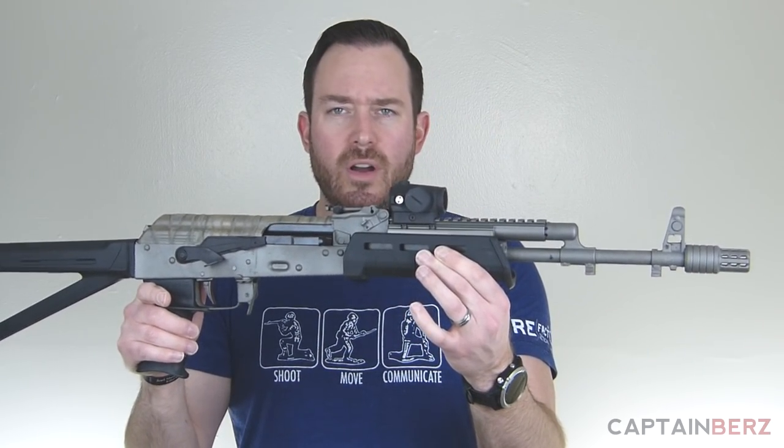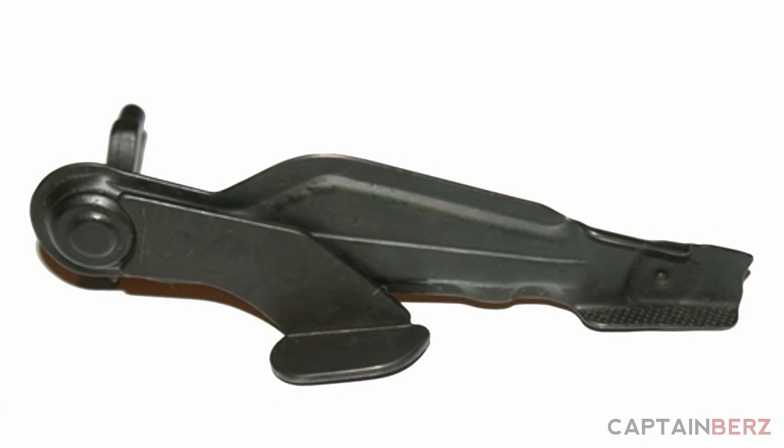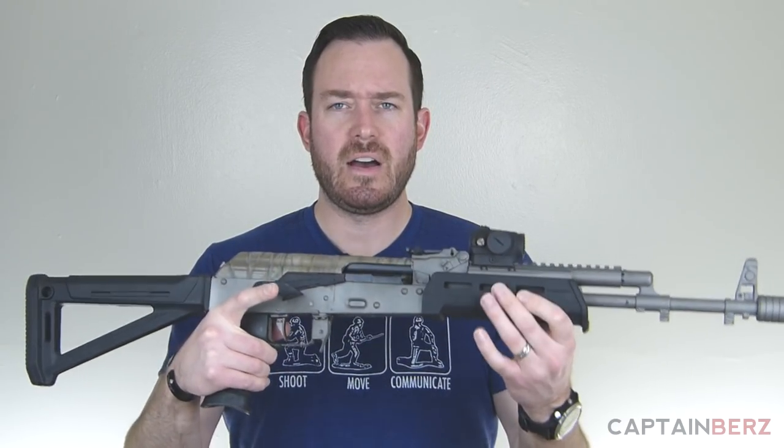You saw the AK-74 rebuild project, and I found it then when I was going on the internet. It was between that and a Krebs. I used a Krebs in the past and I wasn't impressed. I forgot about it, ordered the Krebs again, and again wasn't impressed with it. Was I impressed with the workmanship? Obviously yes. Was I impressed with the operation? No.